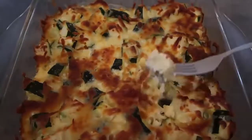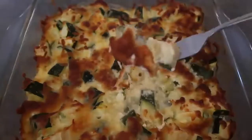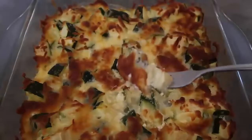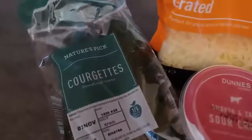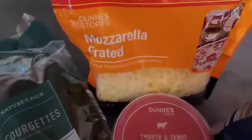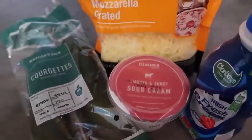Today I am making a four ingredient zucchini baked casserole gratin, whatever you like to call it. There's just these four ingredients: courgettes zucchini, some grated cheese, sour cream, and cream. That's it.